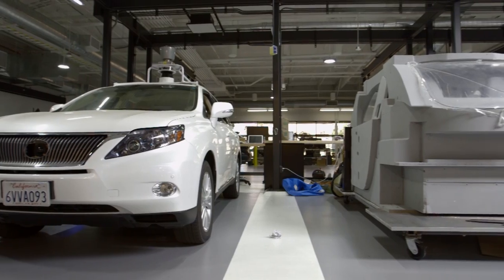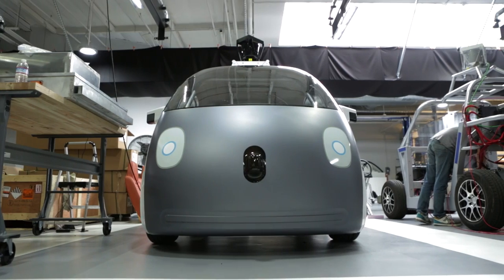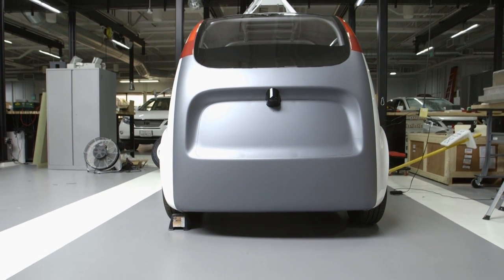What that vehicle really needs to look like when it's custom built for self-driving. One of the things we really spent a lot of time thinking about was placement of our sensors, and so we started by optimally placing those on the vehicle where they would have the best field of view.